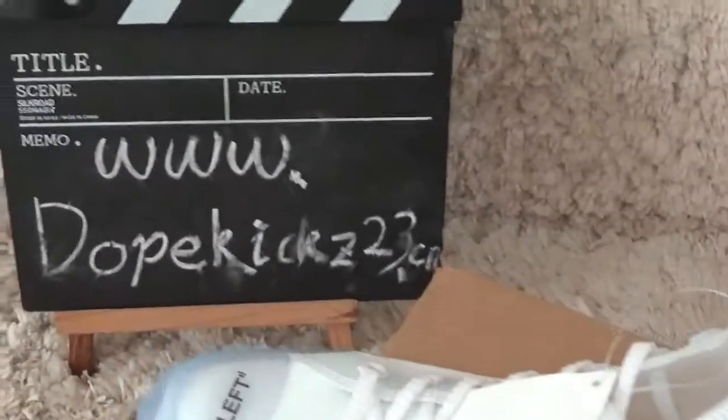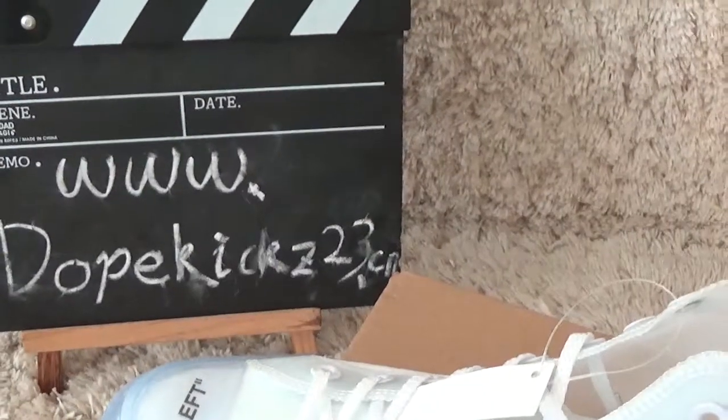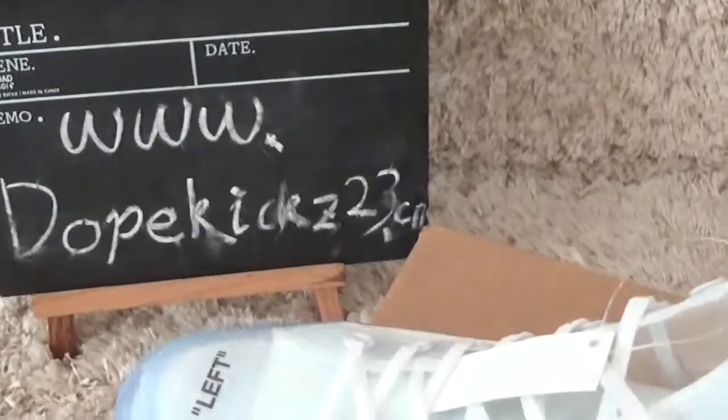Come back to our website for more sneakers and make an order from us. Thank you, bye.